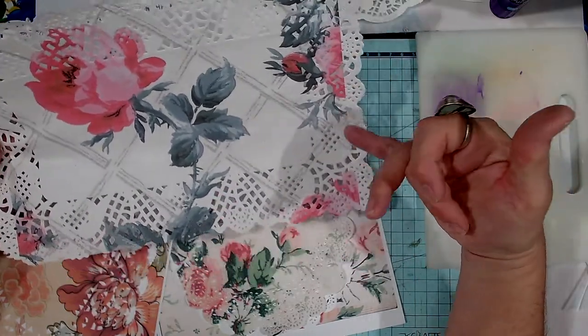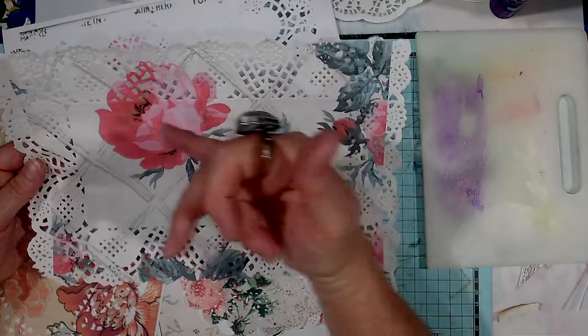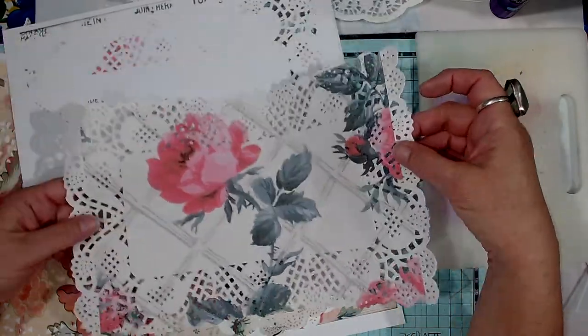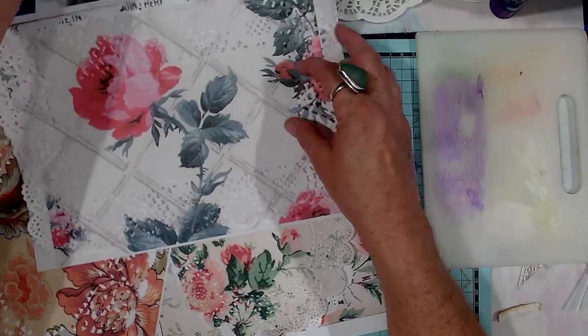But I didn't check the size of the picture, so I didn't get the ends of it, but that's okay — I'll still use that one.